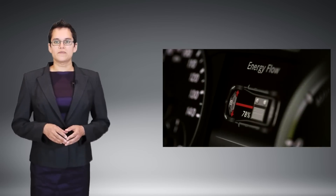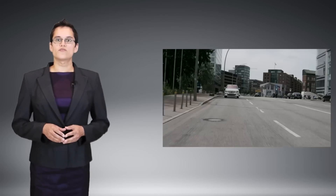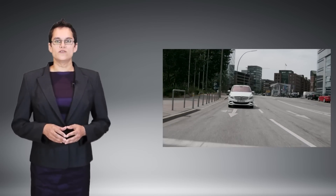That slab front has a real aerodynamic hit, so when you cut a few miles off your speed, you'll gain them back in your range.